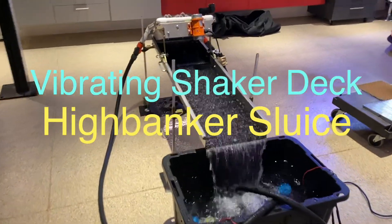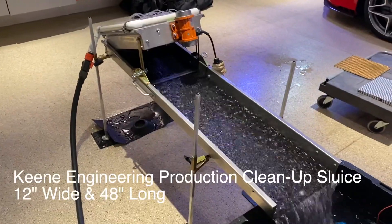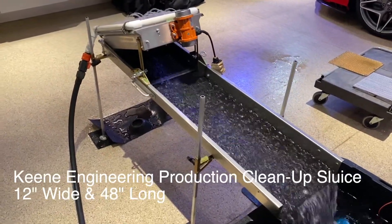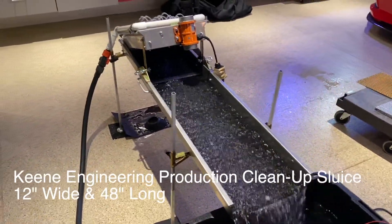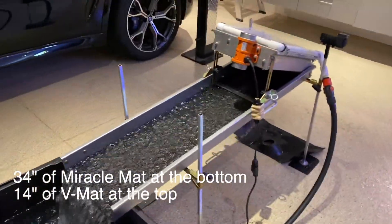Today this is a production cleanup sluice from Keen Engineering, 12 inches wide and 48 inches long. I added a V-mat at the top to make it a full 48 inches of mat.